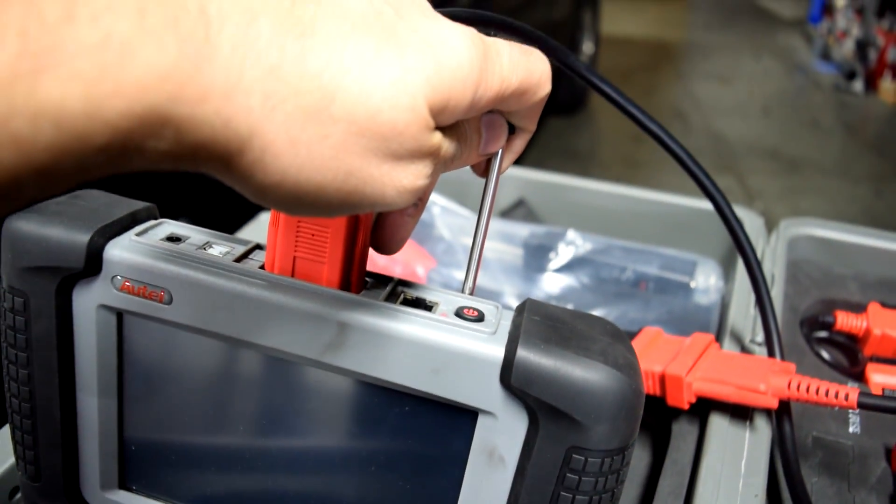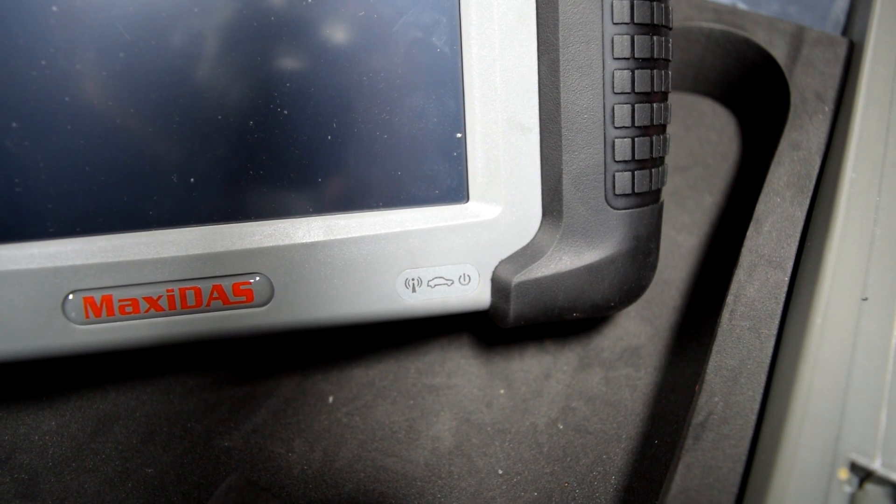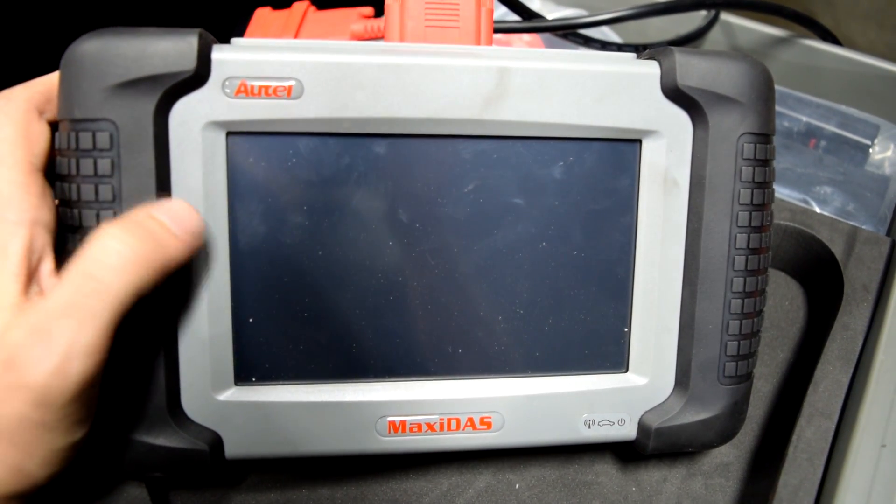Your stylus goes right back in here. This thing is Wi-Fi capable and you can connect it to your computer or network at your shop or garage. But just so you know, the connection speed is pitifully slow.